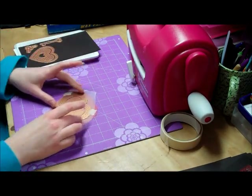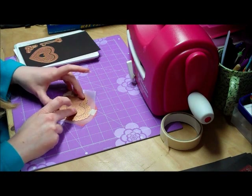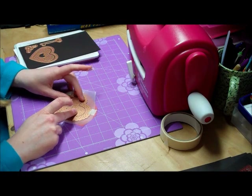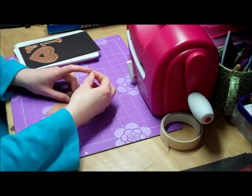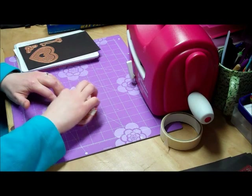With the middle one, you line it up so it's got an equal space all around the outside, and tape it into place.